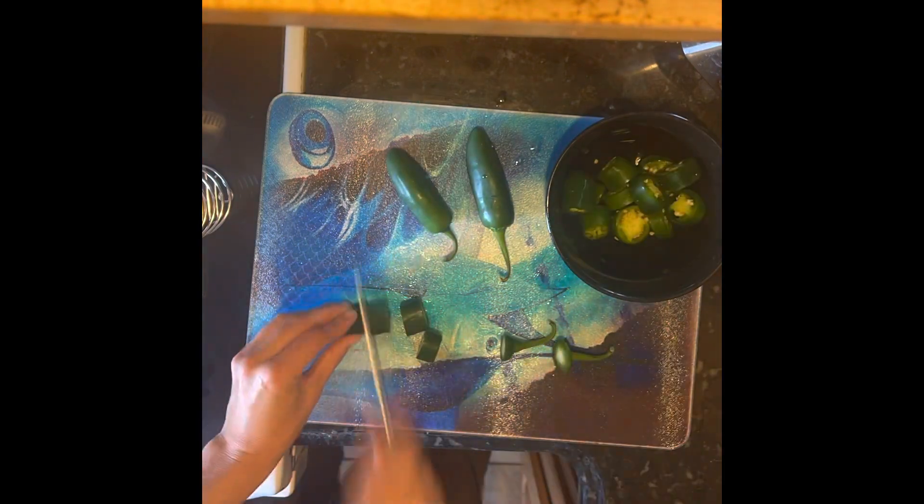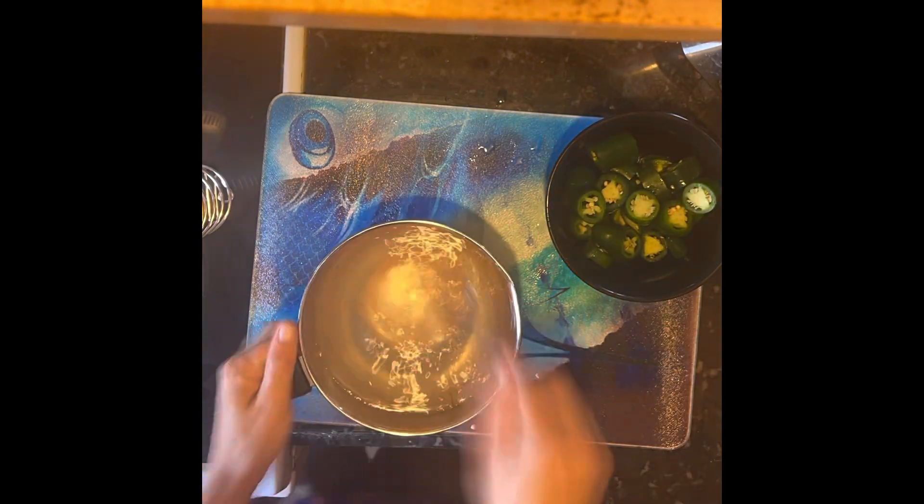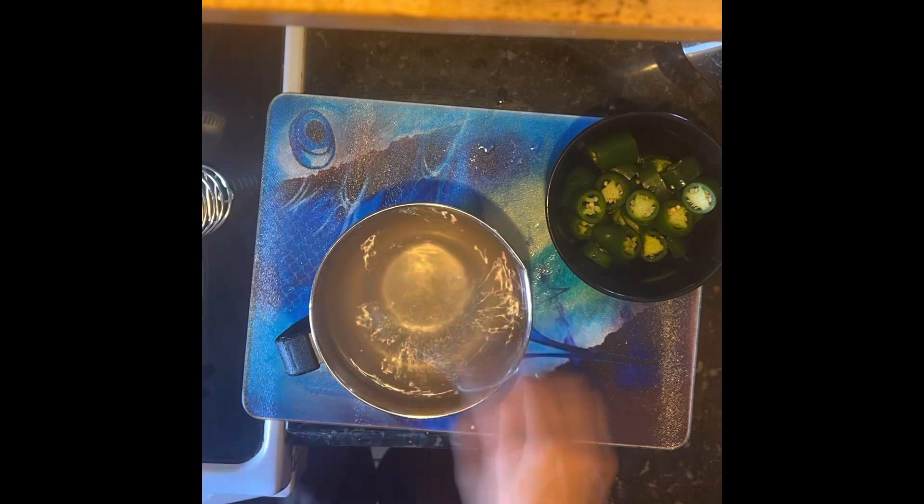Also get yourself some hot peppers, wash them really good, and slice them up. Next, you're gonna want to get yourself a jar, take some of those jalapeños, and throw them in there like so.